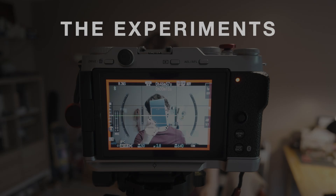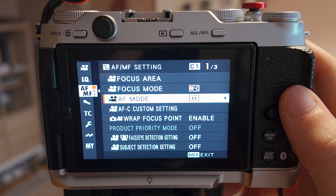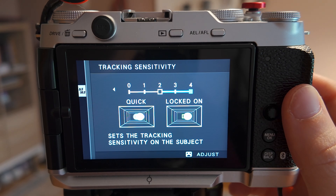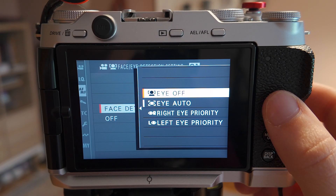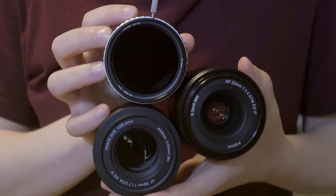Which led me to running a handful of tests in search of the best autofocus settings for what I do specifically. Because I knew that my understanding of autofocus and my settings in the camera were partly to blame for some of the inconsistencies I was getting. So I set my default autofocus mode to area and started experimenting. I changed the continuous autofocus custom settings, face and eye detection modes, depth of field, lenses, and even the environment.